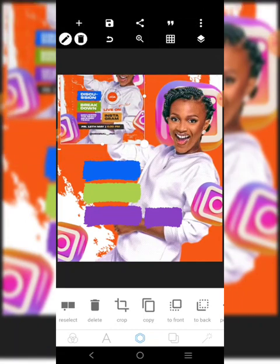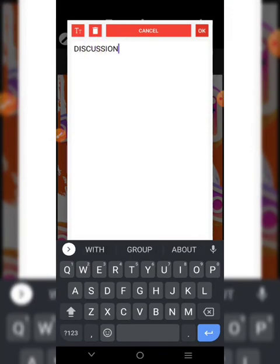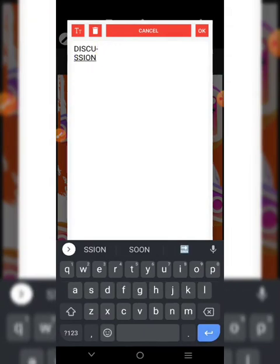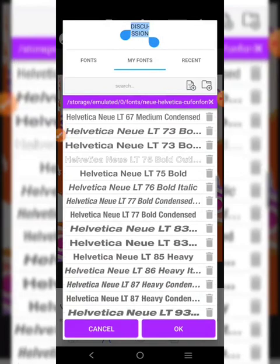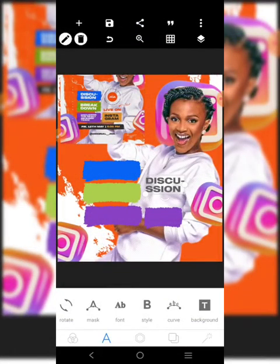If you check very well, the first one is going to be 'Discussion'. We'll go here. Based on what we have here, from the U to the S there is a break. We'll use a vertical font layout - it's perfect. Remember, it's a dark background, so the color is going to be white.